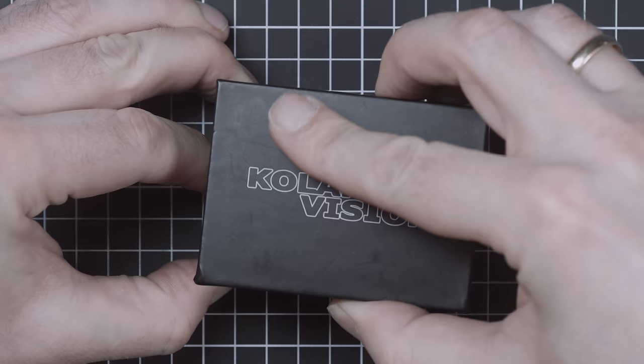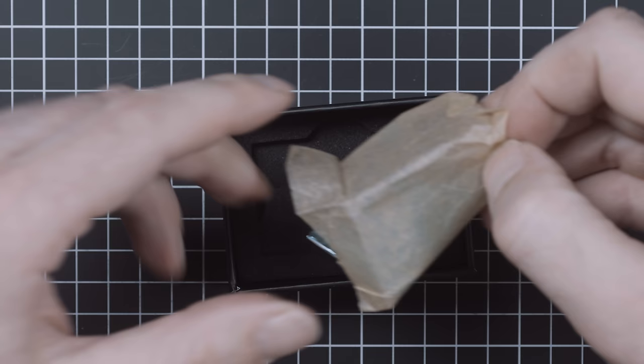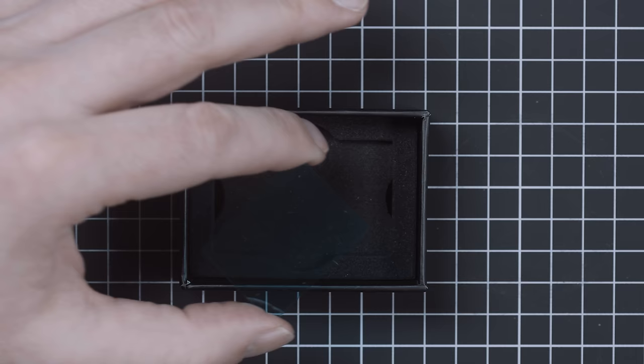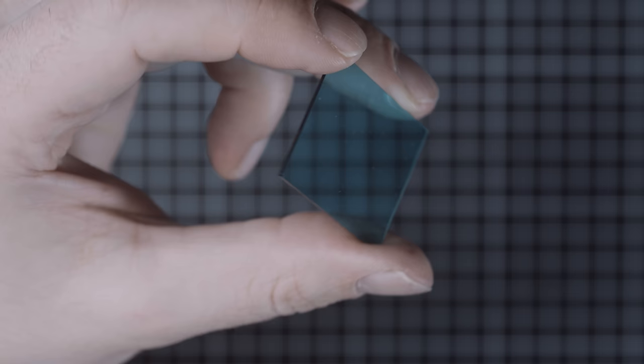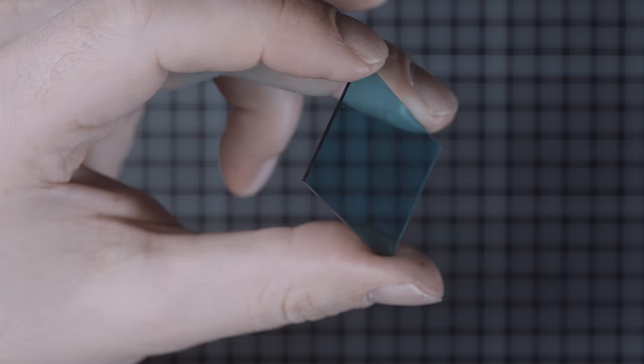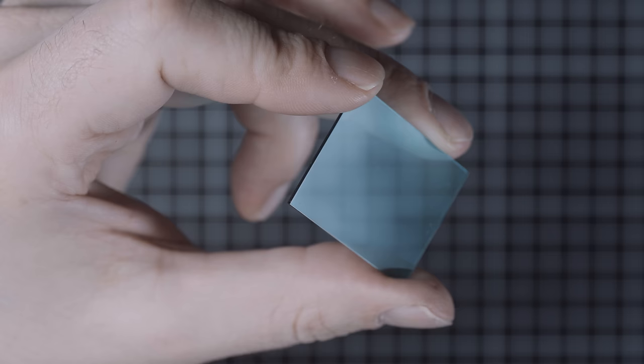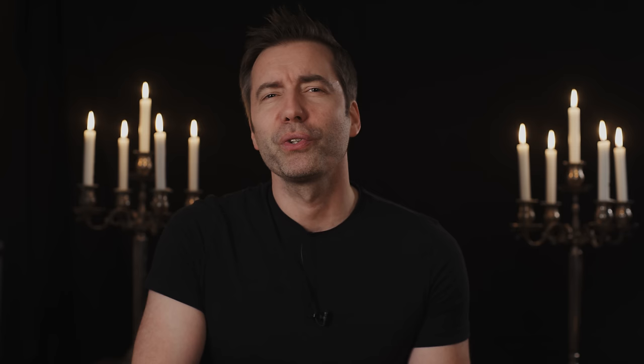We came across Kolari Vision, a company specializing in infrared conversions, filters, and custom mods. They have a range of very thin filter arrays designed to fit specific sensors — replacing much thicker OEM filters to achieve better performance on cameras using wide vintage lenses. Wide vintage lenses are not telecentric, meaning rays hit the sensor at quite an angle, causing edge blurring with standard filter stacks. A very thin filter array helps prevent that. Kolari Vision kindly supported our experiment and sent us a filter free of charge. If you're a fan of vintage glass, a Kolari filter might give you the edge-to-edge sharpness you're looking for — visit kolarivision.com.